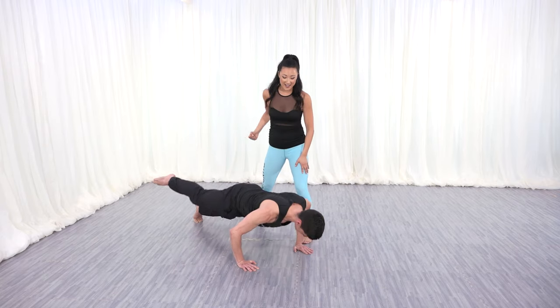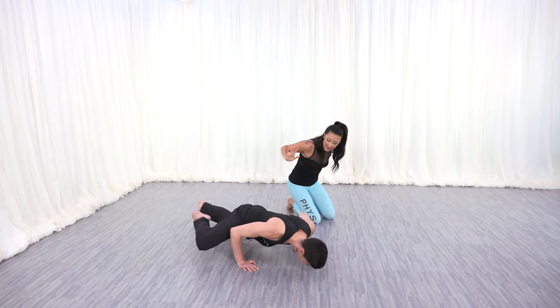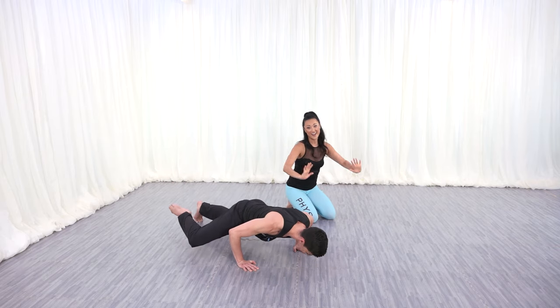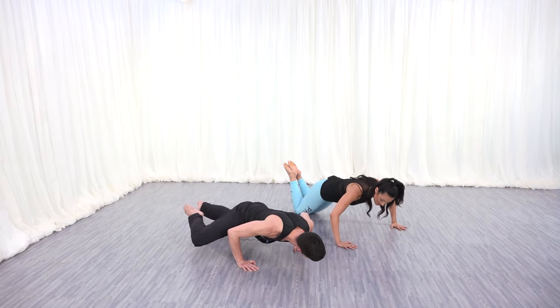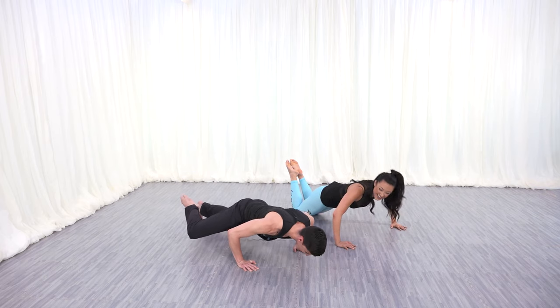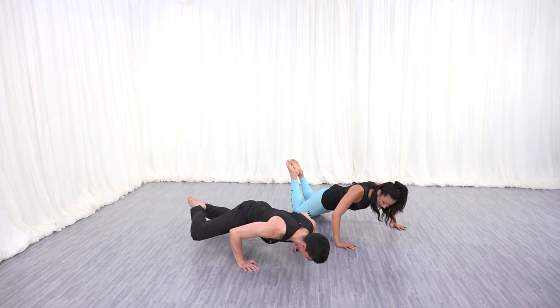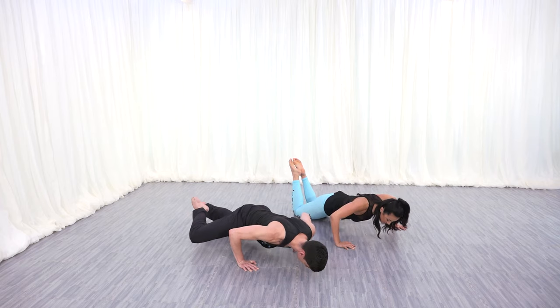Four more, Adam — you got it. Go down and lift, down and lift. Two more — we're going to hold it. Little pulses down. I'm going to join you. Go down and up. Five more right here — four, three, two, and one. Roll back up.